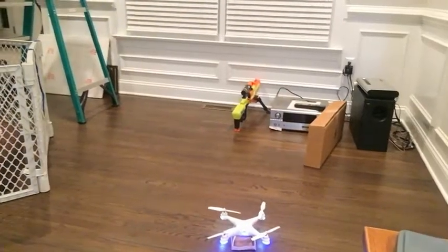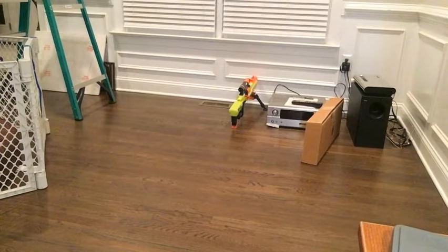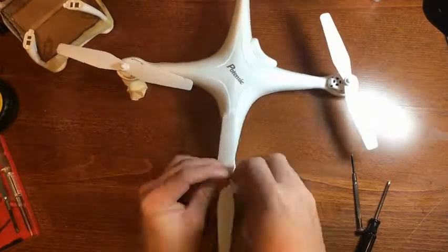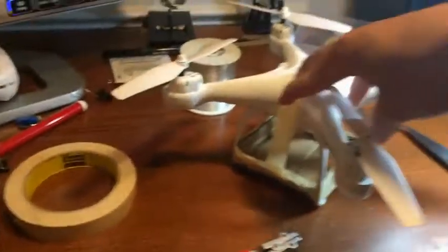After that, I reattached the legs and basket and started up the drone again. Luckily, the drone was still able to fly, but I feared this would be a problem that would worsen over time. Upon further investigation, I determined that one propeller was more tense than the others because the case covering the motor was interfering with the gears. So I unscrewed the motor case and re-screwed it back on, which seemed to fix the problem.